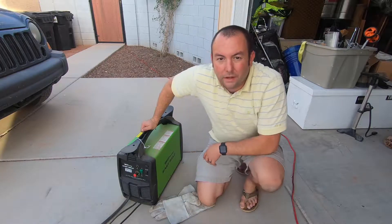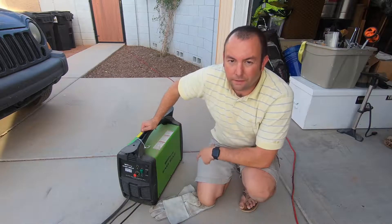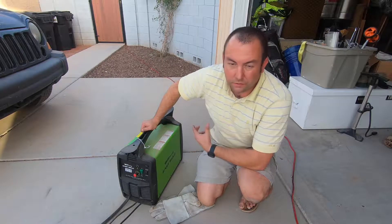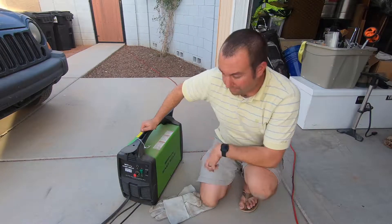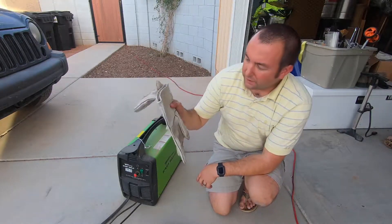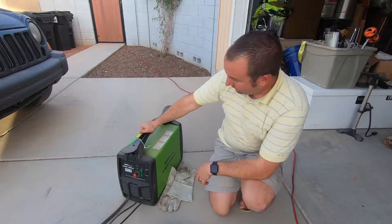So with that being said, let's talk about this guy — it's a Forney Easy Weld 125C. It is a flux core welder. When you get it, it will come with a few options that you can choose to get or not get. I chose to get them. It comes with a helmet and a couple sets of gloves — these are welding gloves that are super helpful. And then it comes with this unit right here.